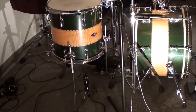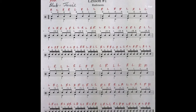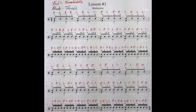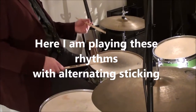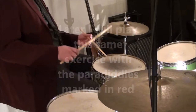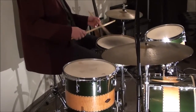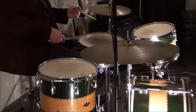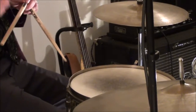The next step is to change the rhythm. You'll be able to see — look on the screen — the way that this is written out. I'm not going to play the entire exercise, I'm going to play a part of it though.